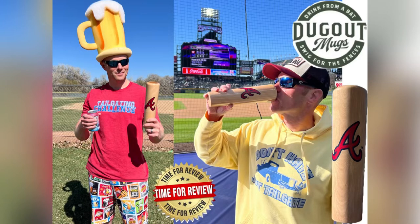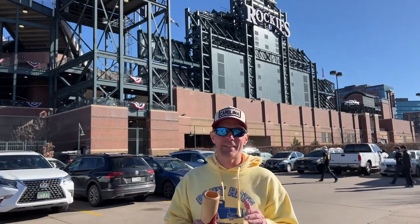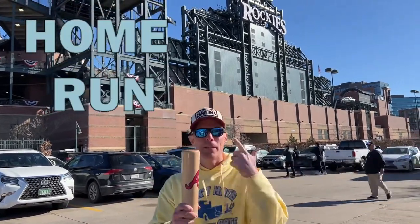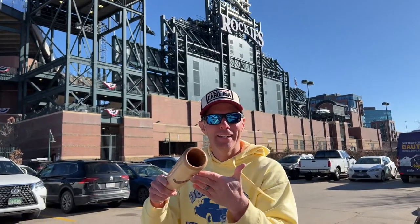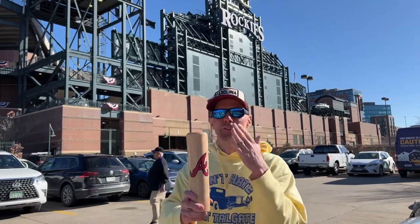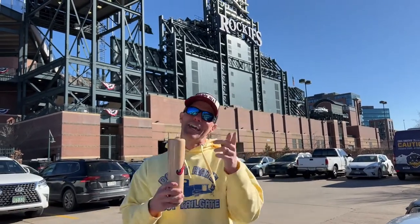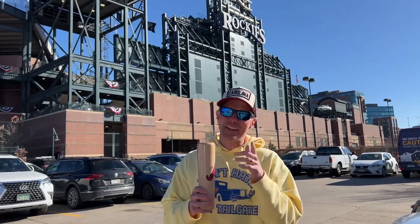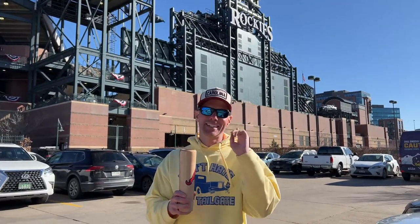Let's play ball and drink beer. Before we go into the games to have them hit home runs with the baseball bats, in the parking lot with the baseball bats — dugout mugs right here. Hollowed out baseball bats for you to drink your beer or other drinks with. We're gonna take this into the stadium right now and have a couple of beers to see how the dugout mug does in the next tailgating challenge.